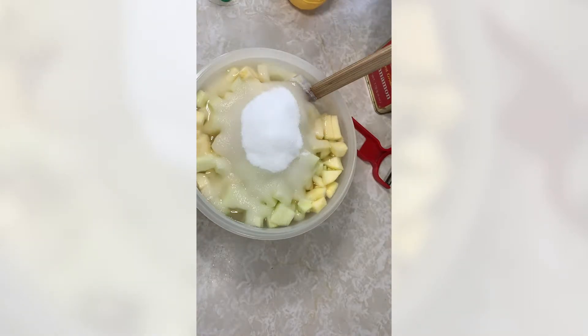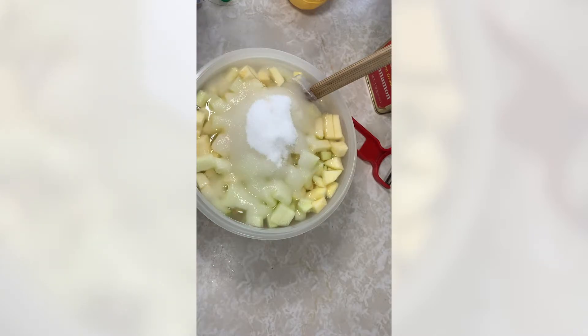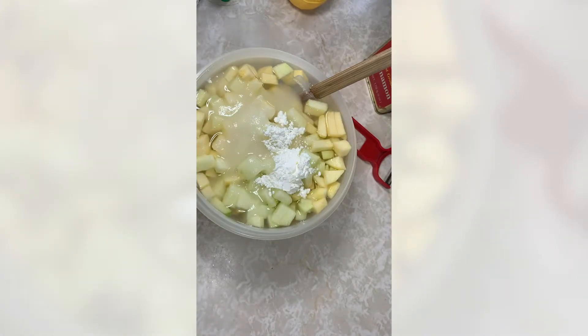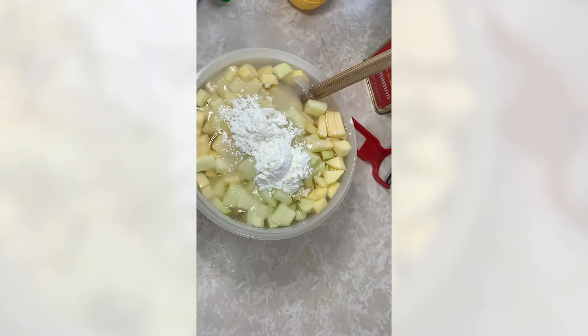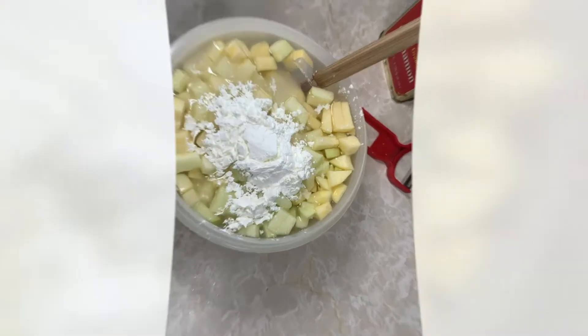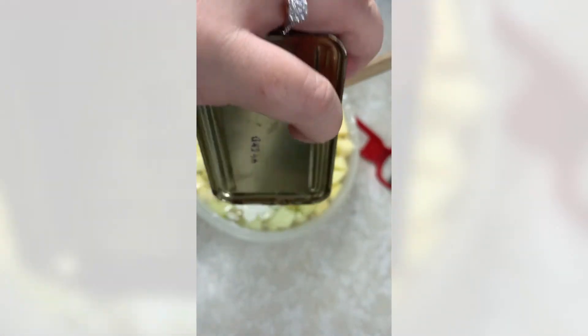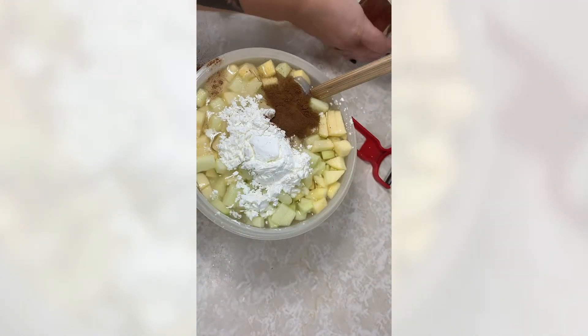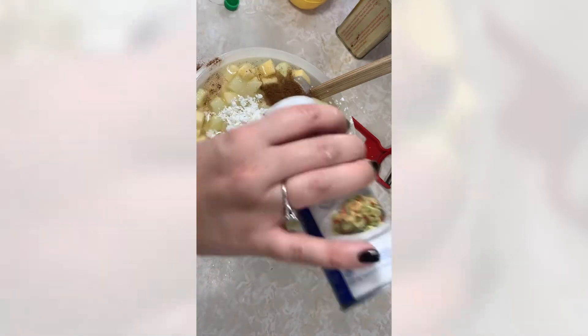Then we're going to add three tablespoons of cornstarch, a teaspoon of cinnamon, and just a little dash of salt.